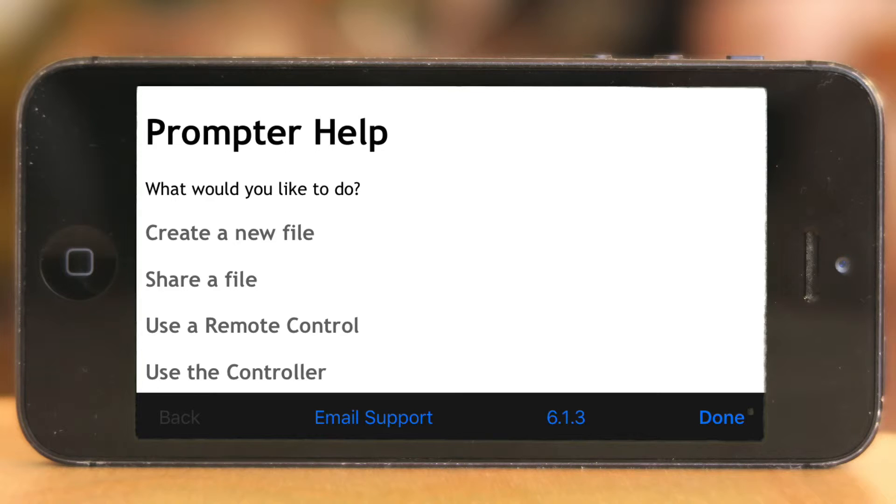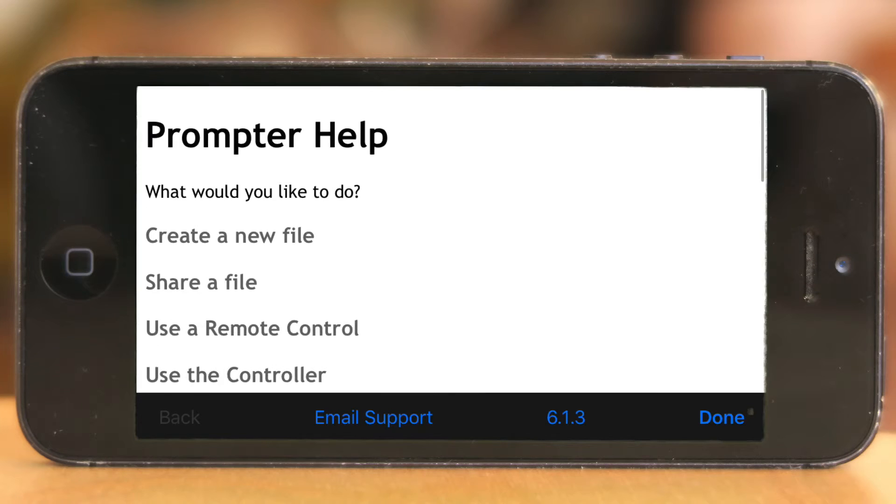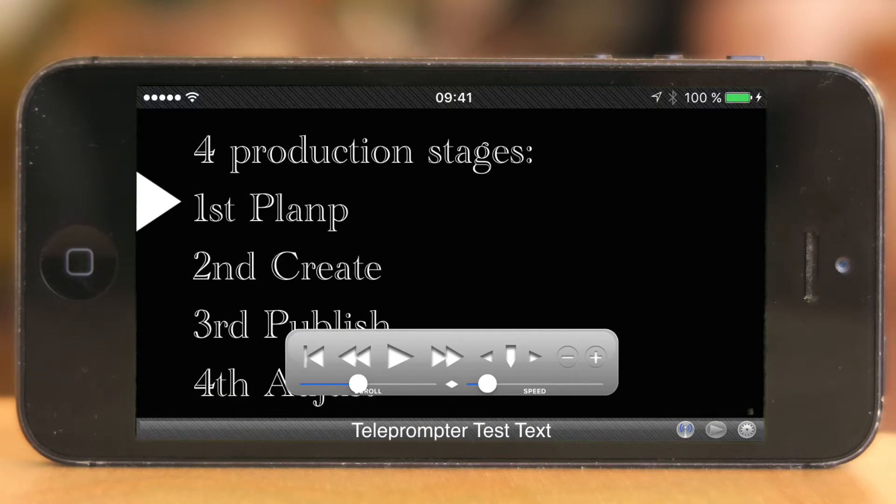The Help section is pretty awesome — you can see all the things you can do here and read through this. I'm not going through it all right now since I'm telling it to you directly.